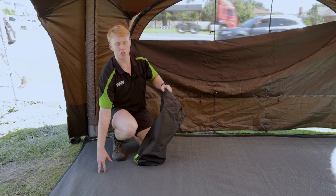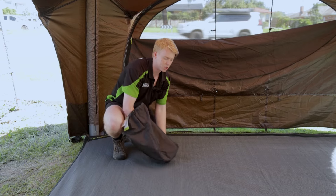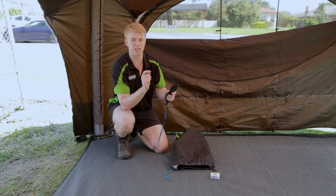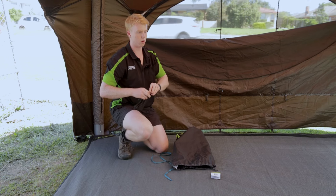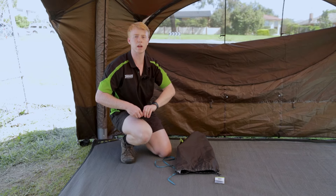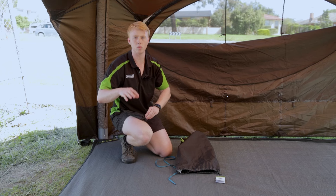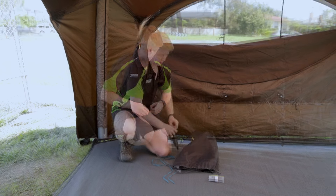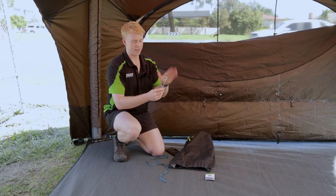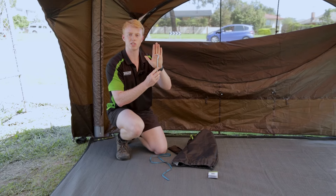Inside you're getting your ground sheet, but you're also getting a bunch of pegs. This comes with 12 pegs — they're six millimeters thick, so they're not the thickest pegs in the world. It's definitely something you can look to upgrade in the future, but they will get the job done to hold the Aerobase ground sheet in place. I'll pull one out so you can see the size of the peg that the Aerobase ground sheet comes with.